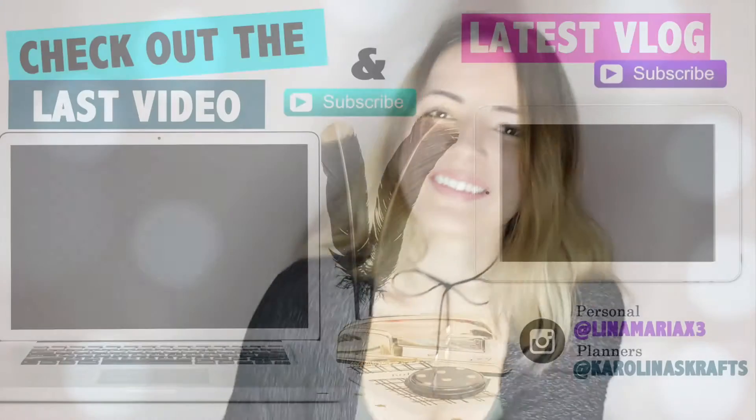I hope you guys enjoyed this video. Thank you guys so much for watching. Please subscribe down below if you haven't done so already, and I'll see you guys next time in my next video. See you later! Bye!